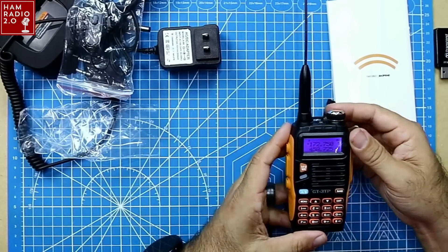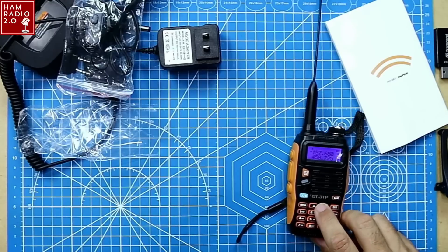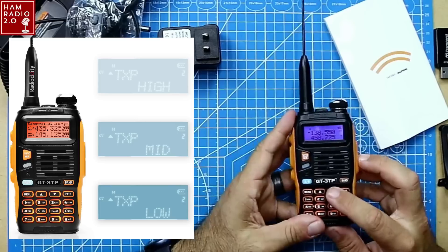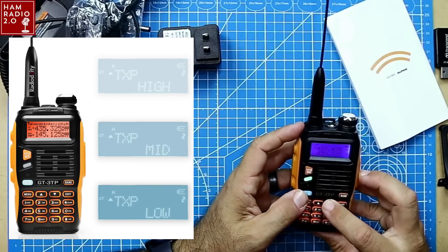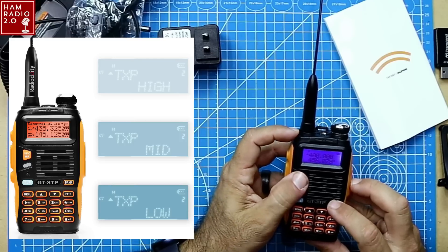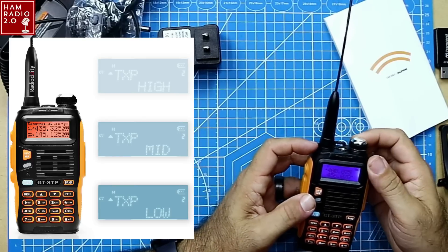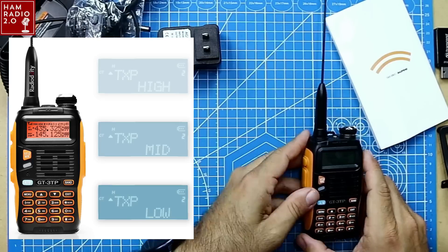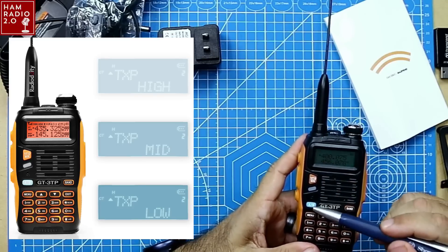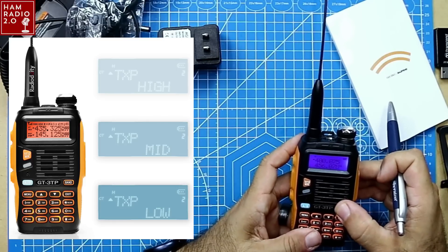So going back to this — I'm going to turn it on, channel mode. Standard Baofeng screen there, nothing different about that. Standard menu. We're in channel mode. We can switch to frequency mode with this button here. That's 400.0 — that's why it's picking up noise there. There's your microphone right there. VFO memory channel A and B, which switches from the top to bottom band.